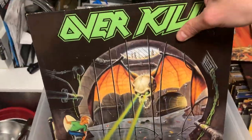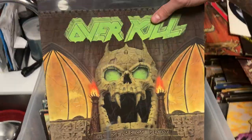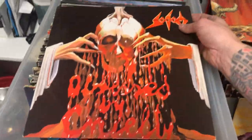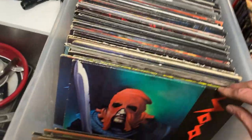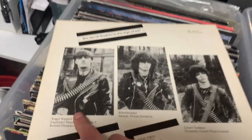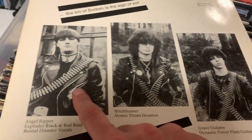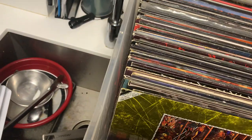We got Overkill, Under the Influence. Years of Decay. Tankard. OG Sodom, Obsessed by Cruelty, Steam Hammer, Europe. Gotta love this — In the Sign of Evil. I just love this album cause it's so old, the pictures are in black and white. Look at Tom Angelripper's bowl haircut, really freaking cool. And it's a good album. Tapping the Vein. Sodom. Then we got this first Pestilence album, like when they're still kind of a thrash band. Sabbat from Japan.